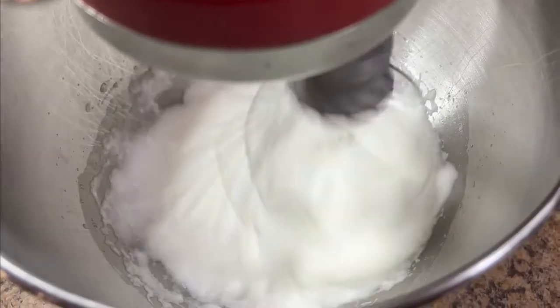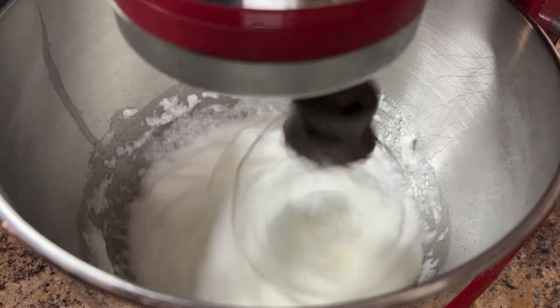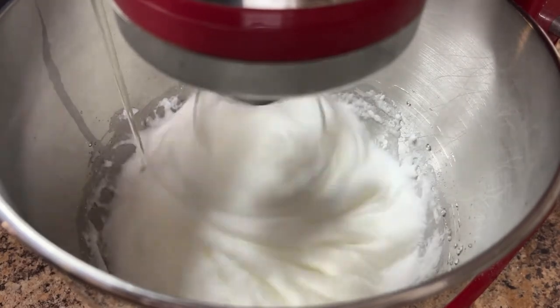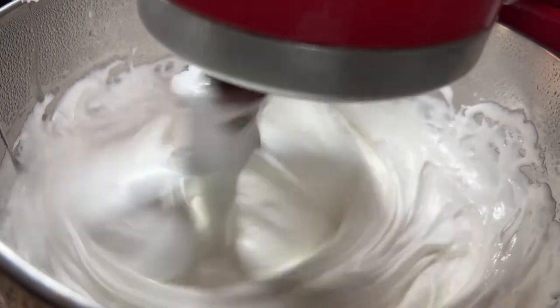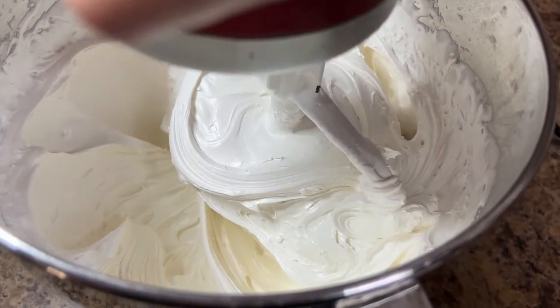While the sugar is boiling, beat 3 egg whites at medium speed until stiff peaks form. With the mixture running, add the sugar mixture in a slow and steady stream. Once all the sugar has been added, continue to beat the egg whites for 10 to 15 minutes until the egg whites have lost their glossy sheen and the mixture holds a shape.